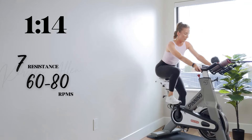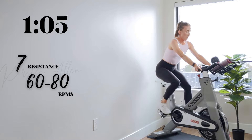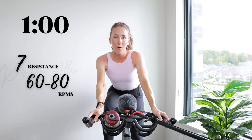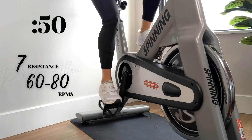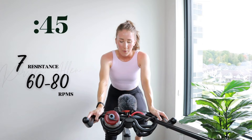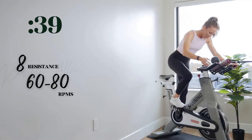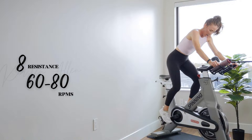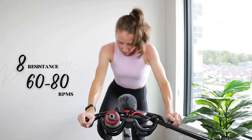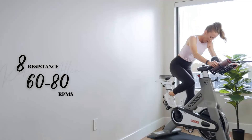Level seven saddle climb in three, two, one — come on. Make it count, you're almost done the ride. One more minute blast — rolling climb. Back to that level eight, in the saddle, we got three, two, one. You got it, you're so strong. Final twenty — we're gonna hold it here, directly into that tempo.